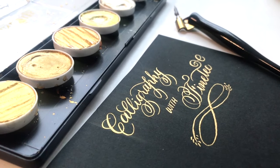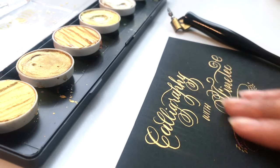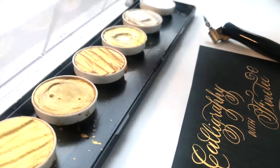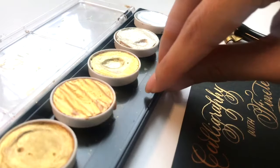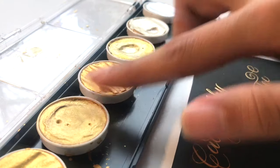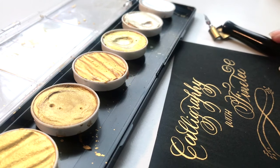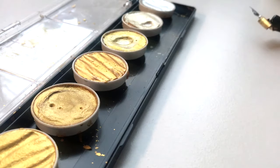Hi everyone! In today's video I'm going to show you how you can create calligraphy with this gorgeous Finetec palette. Here I have the gold palette, which has different shades of gold as well as a golden silver and a silver. As you can see, this is quite a well-loved palette of mine — I've used it for creating holiday cards and place cards.